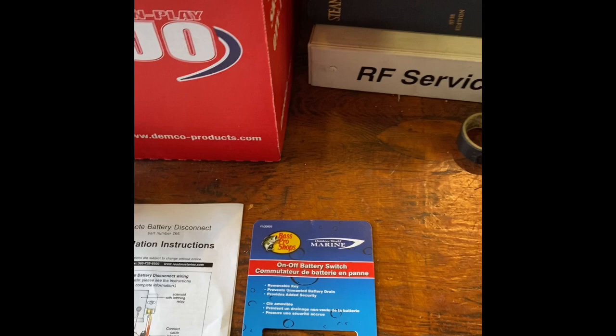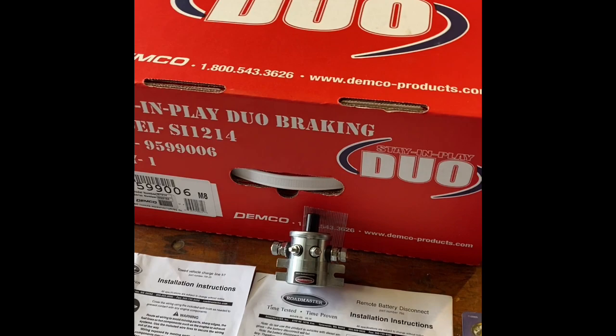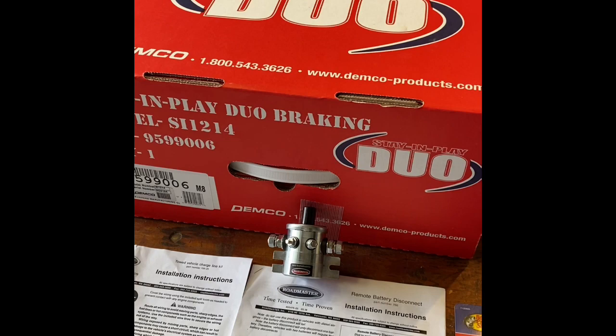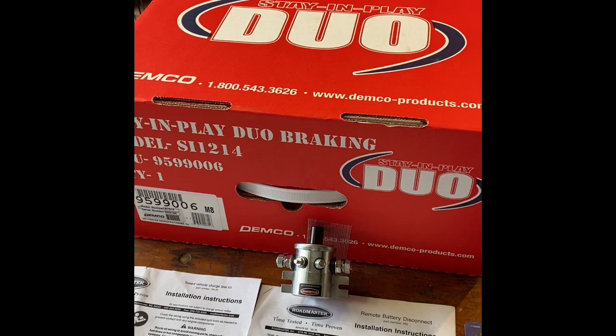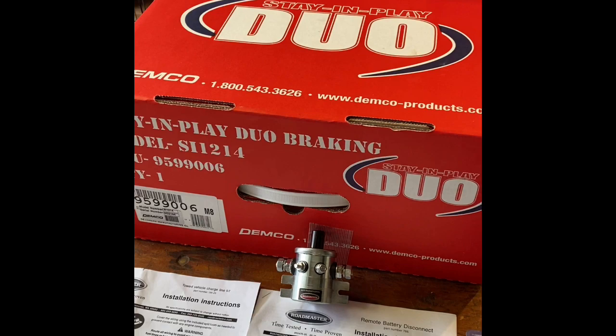So this was basically the whole install of the system. Hopefully it went step by step and will help you out. I bought all these components from e-trailer - they were responsive and I got my parts real fast. Just make sure you get exactly the right parts: call and talk to them. There was a blog written by e-trailer that specified the wrong base plate - I ordered the wrong one based on their specifications and had to send it back. So talk to the people on the phone to get the correct parts. You may have to wait a little while, but it's worth the wait.